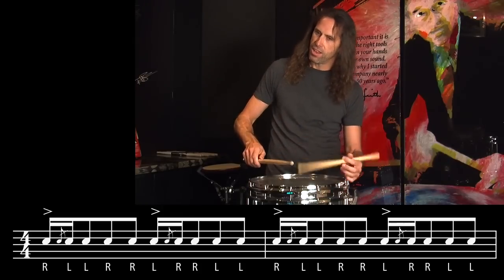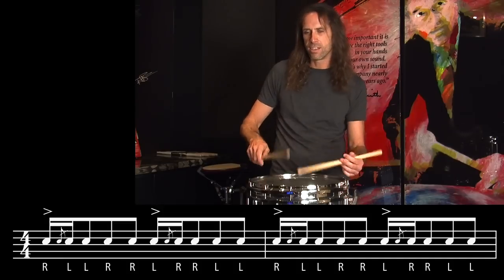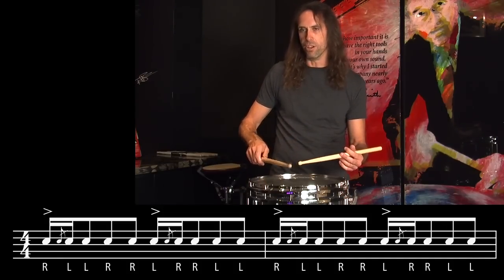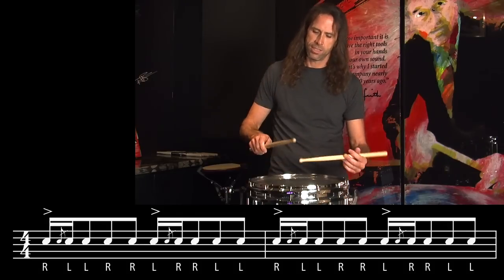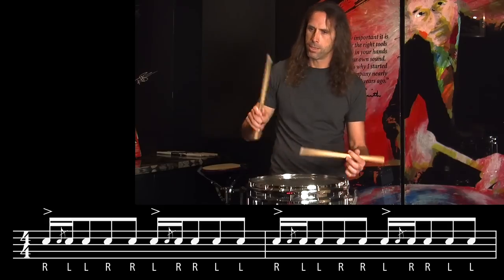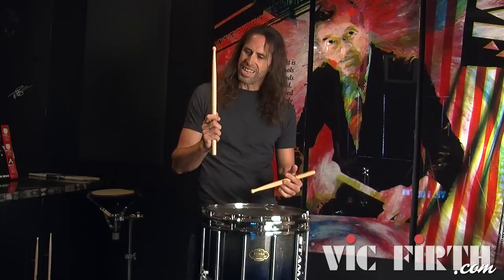So we have the accent and grace note right there — blue cheese followed by the diddle. As with the other rudiments in this series, one of the main challenges is getting that grace note after the attack. You play your first note and then you have to squeeze and drop that grace note.